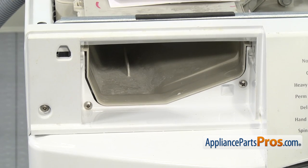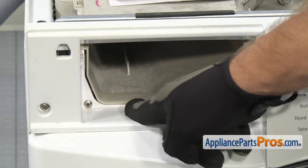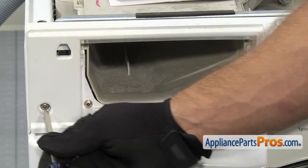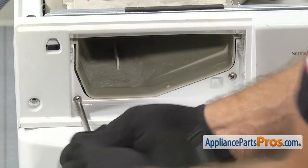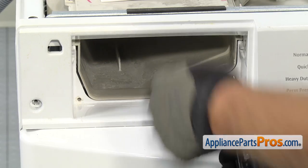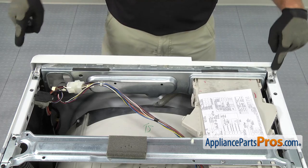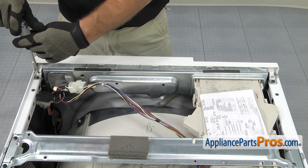We're going to use our Phillips screwdriver to take the screws out. There's three screws — two long ones that hold the dispenser to the console and then a shorter one that holds the console to the washer. Now that we have the three screws out on the front of the console, we can remove the two on the back. There's one on each side. We're going to use the Phillips screwdriver to take them out.